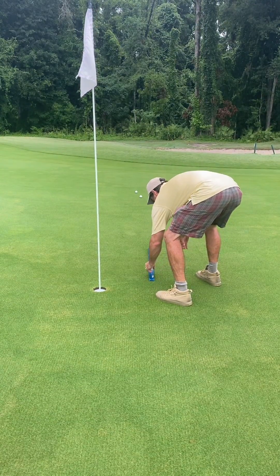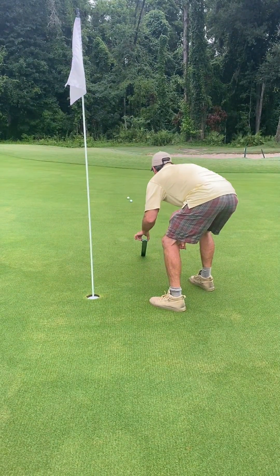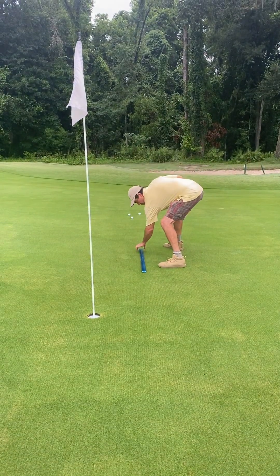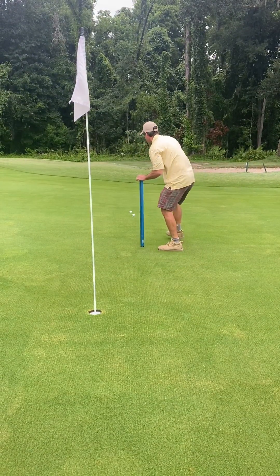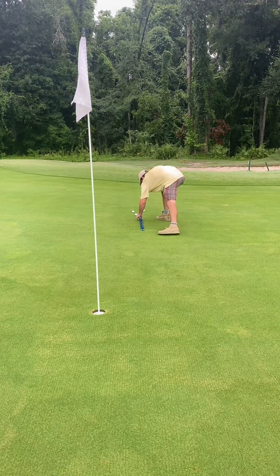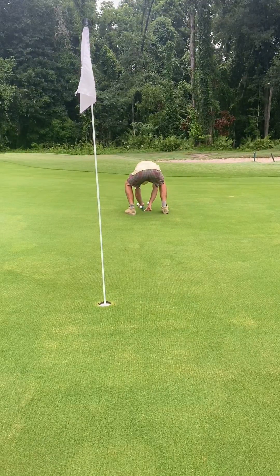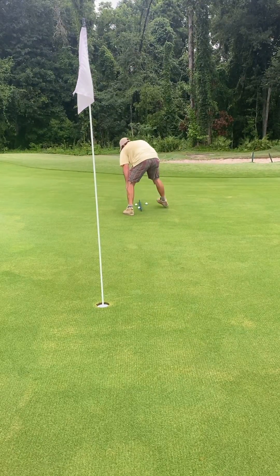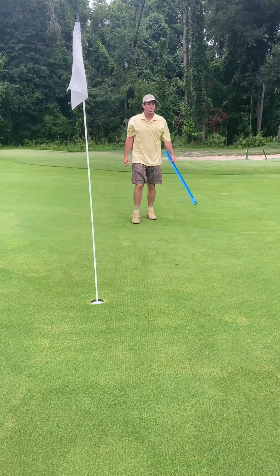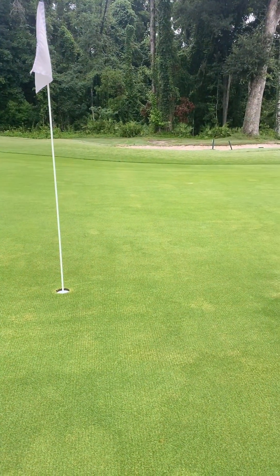So I'm going to guess we're at about 10 right now. We'll take putts in both directions, stimp them out, measure them out. Take the average of those three — that's going to be somewhere in the 11s. So 11 one direction, 8 feet 10 inches the other direction. We're looking at about 9 to 10 right now, somewhere around there, maybe close to 10.